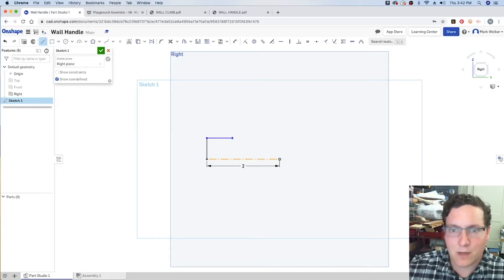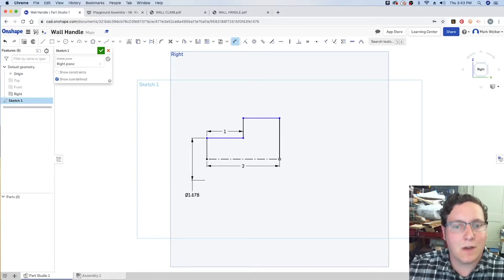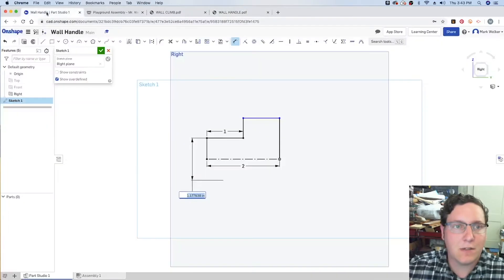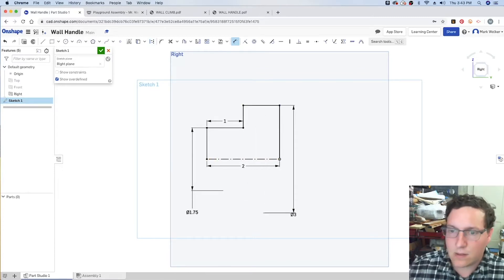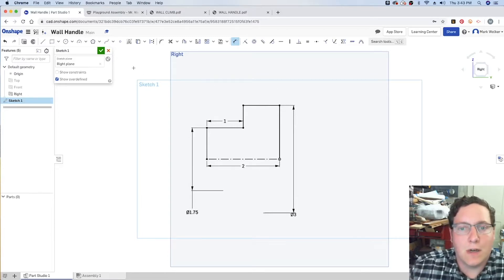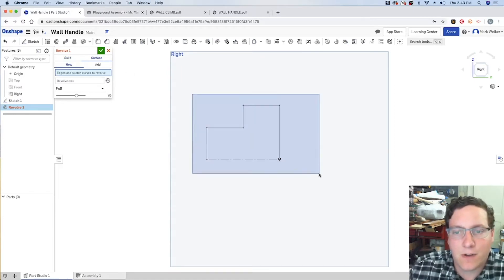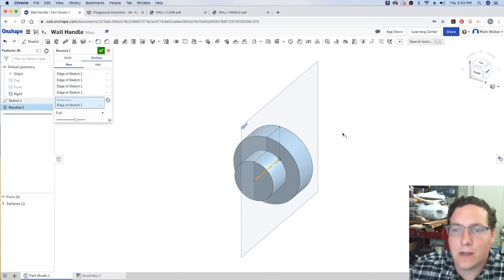Roughly placing the rest of the shape and dimensioning the parts I know, then finishing that shape and dimensioning the last bits — grabbing the two lines and dragging to get the diameter measurement: 1.75 inches and 3 inches. That gives us a fully dimensioned side view of the wall handle. Finishing that sketch and using the revolve command with the surface function to select the shape and rotational axis to create the wall handle.